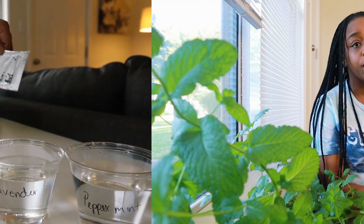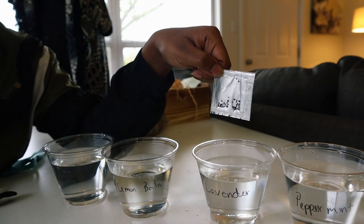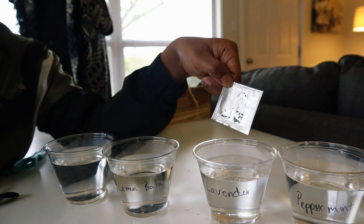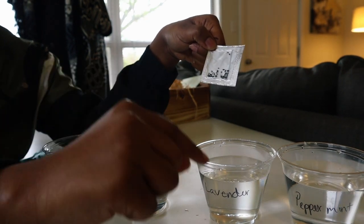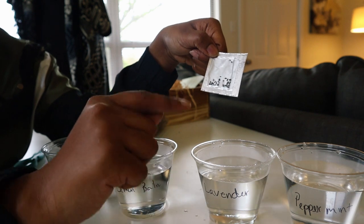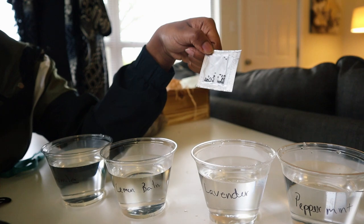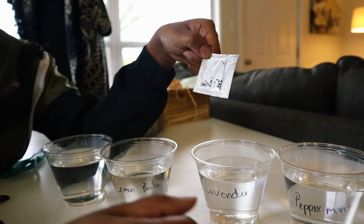So the first step when you get the box is you have your seed packets and you're supposed to put the seeds in water — they're supposed to swell. This is lavender seeds. It's so crazy how small these packs turn out to be. It's five seeds per pot, so I can only do five seeds, but it comes with 25 or more seeds in the package.